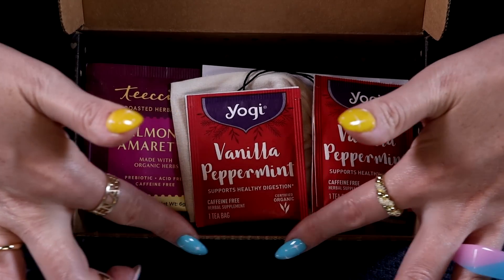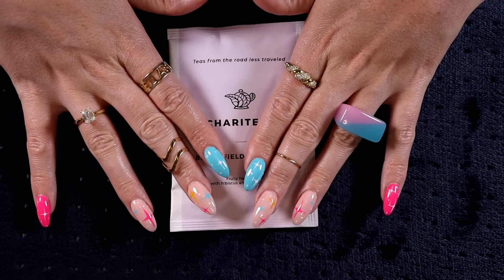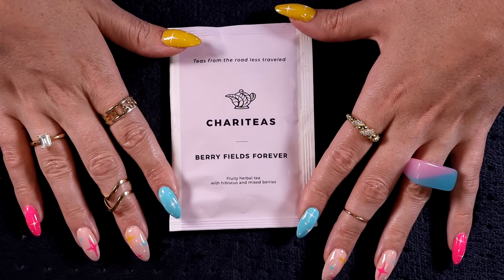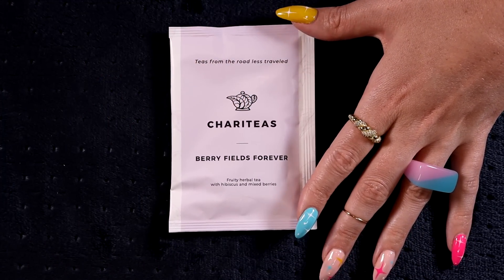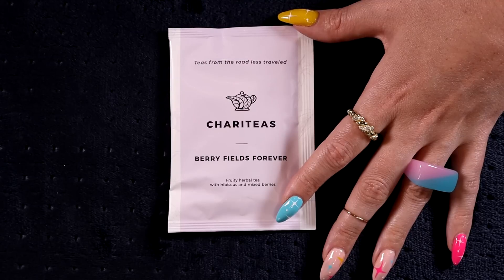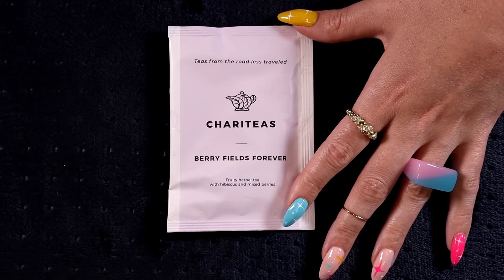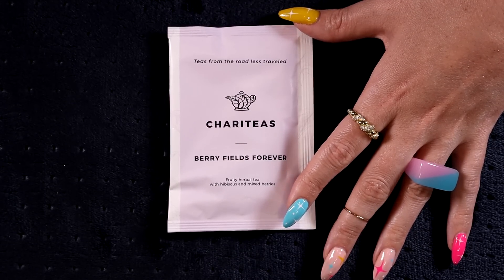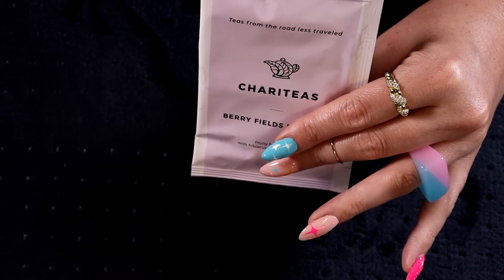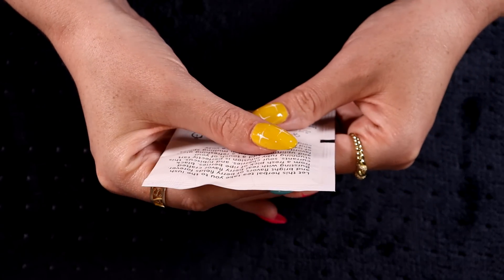Our first tea is this loose-leaf called Berry Fields Forever — as in Strawberry Fields Forever — and it's sips by Chariteas: teas from the road less travelled. It's a fruity herbal tea with hibiscus and mixed berries. This could be nice cold. It's caffeine-free. Berry Fields Forever is a blend of berries and hibiscus and is tart, fruity, and uplifting — perfect for a comfort hot mug or a tall glass of iced tea. Probably a tall glass of iced tea for me.